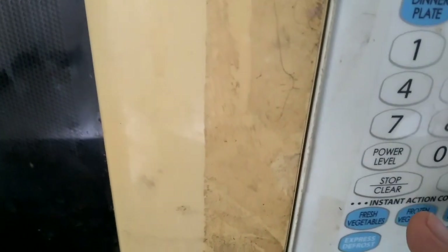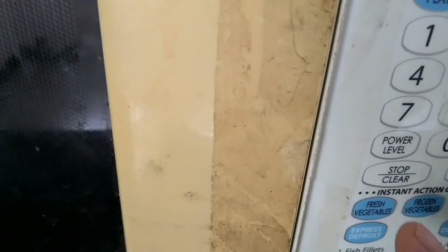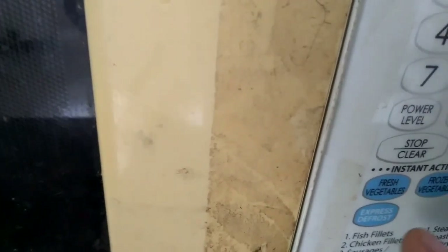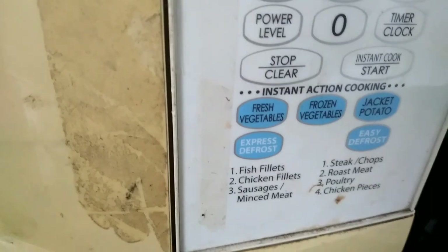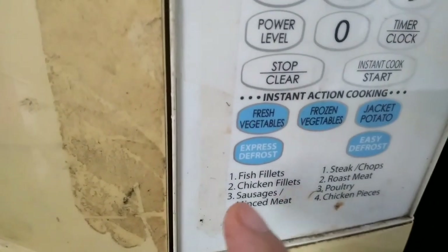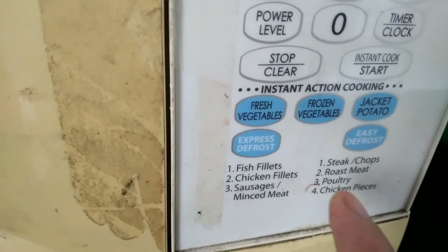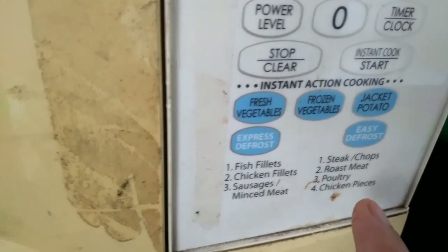You can also use stand cook, start cook for fresh vegetables or frozen, and you can defrost over here. There are options for jacket potato, easy defrost, fish fillet, chicken fillet, sausage, mince, chops, roast meat, poultry, and chicken pieces.